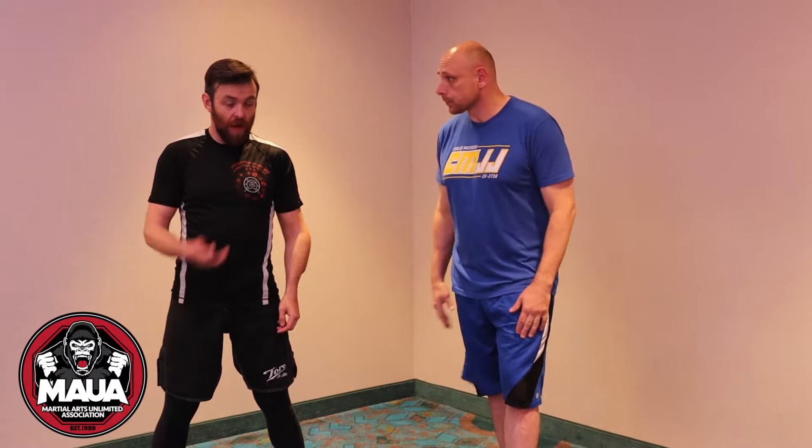Hey everybody, how you guys doing? This is JD Olsen with Sifu Ed Stahl here at the Martial Arts Limited Association YouTube channel. I have a question for Ed - there's a trapping drill that we do that has the satsau in it, and then it switches to something else. I wanted to have him show it to me, and also talk about how this is applied in combat.